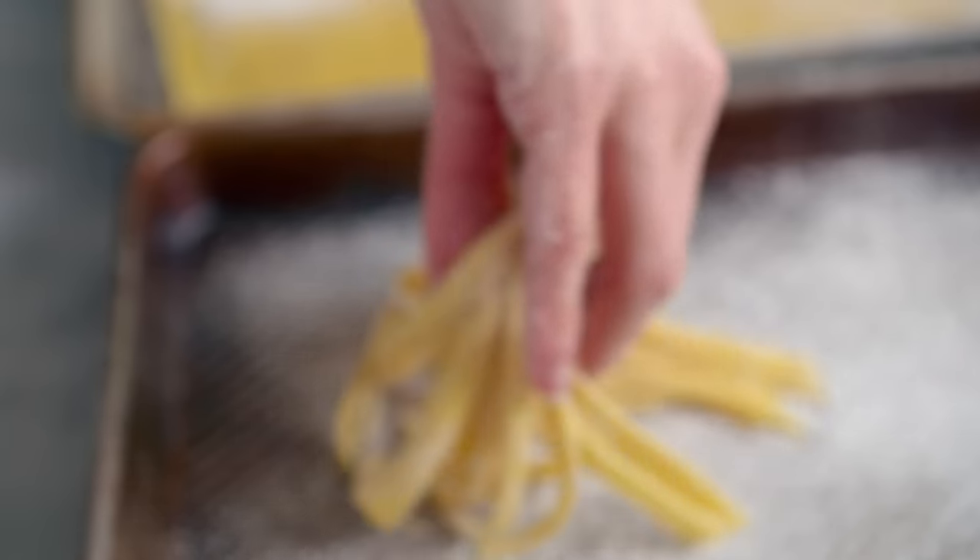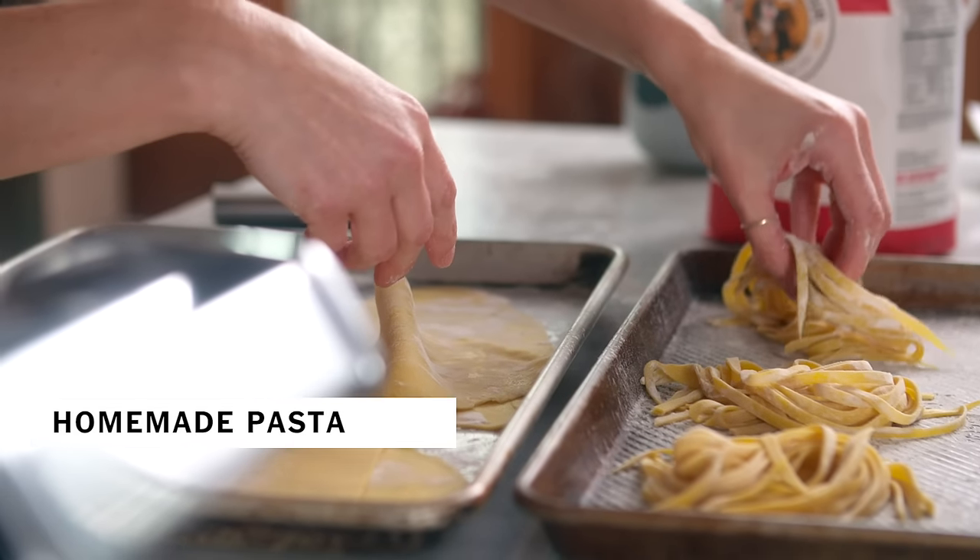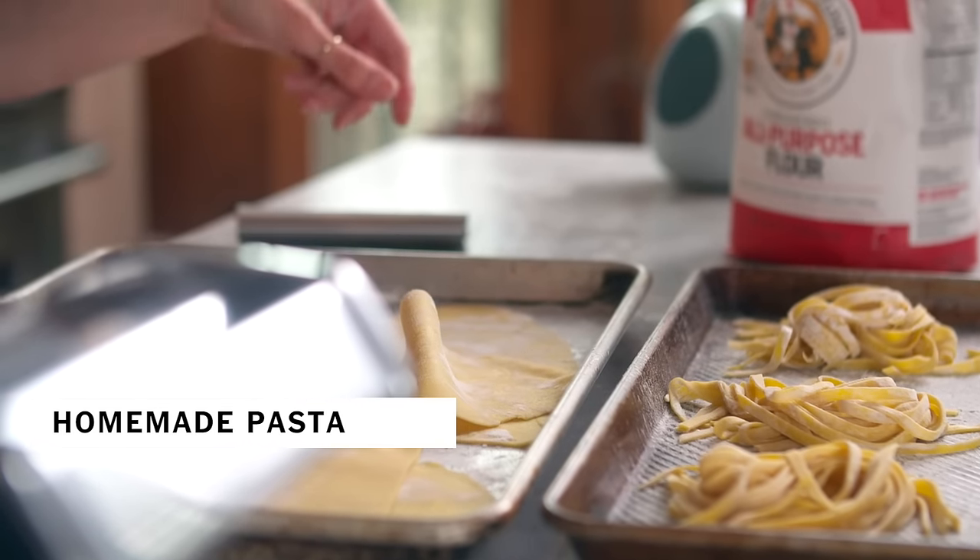People think that pasta is this big deal thing that's going to take them all day on a Saturday, but in fact pasta is a simple rustic dish. All you need is flour, eggs, and salt.